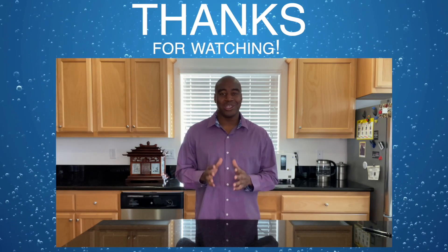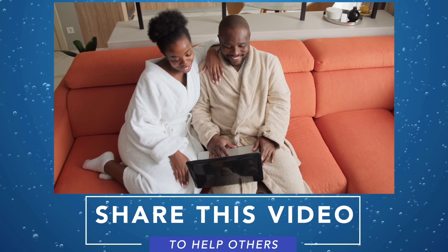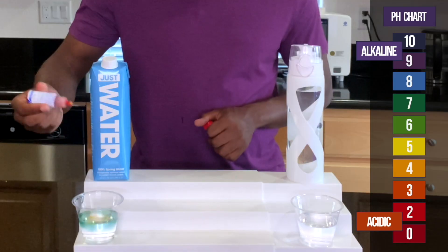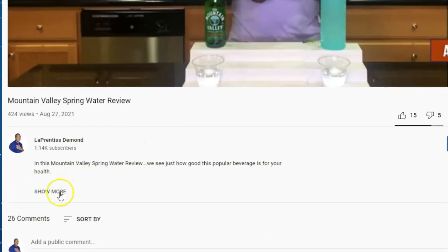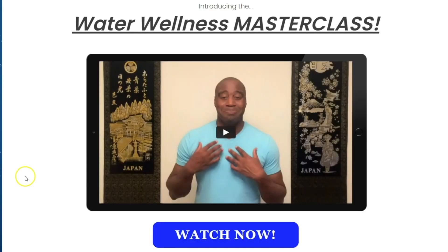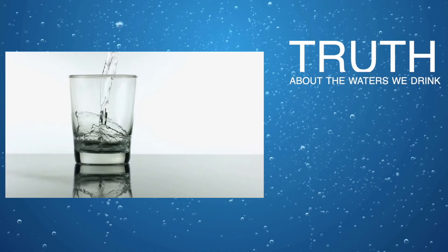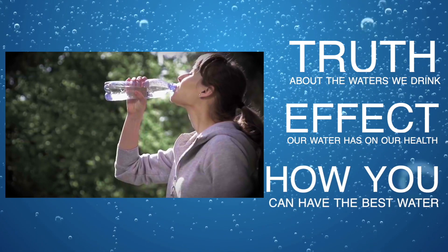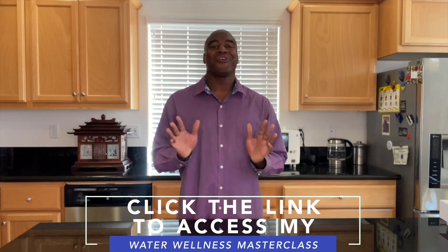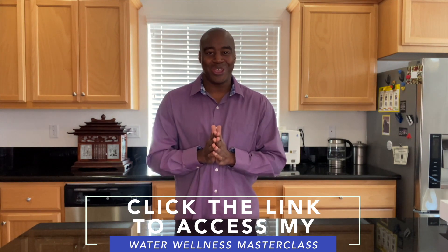I really hope you enjoyed it and learned a little something about the waters we tested here today. Please take a moment to share this video with someone you care about who is also drinking this water. If you are serious about improving your health and the waters that you drink, click the link in the description below to access my water wellness masterclass. In this masterclass, you will discover the truth about the waters we drink, the effects our water has on our health, and how you can have the world's best water in the comfort of your home and save thousands of dollars as a result. Go ahead, click that link in the description below, access that masterclass, and I will see you there real soon.